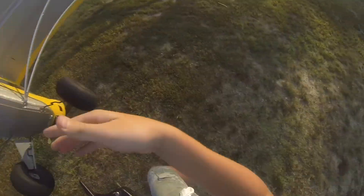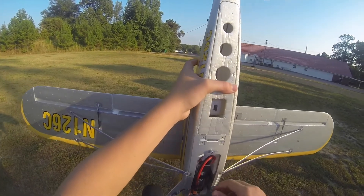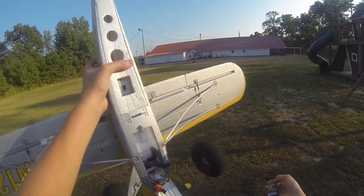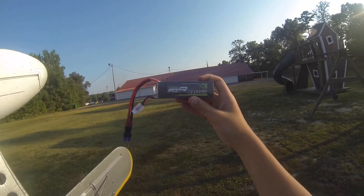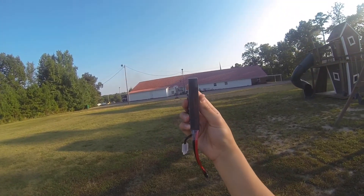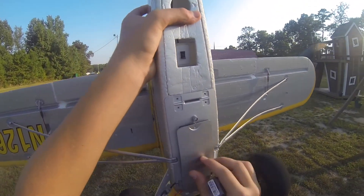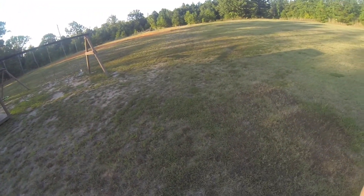For the battery — it's an Ovonic 3S 2200mAh 25C. These are so slim, real nice, pretty light too, and they give off really good energy. So that's it for this flight today. I'll see you guys next time.